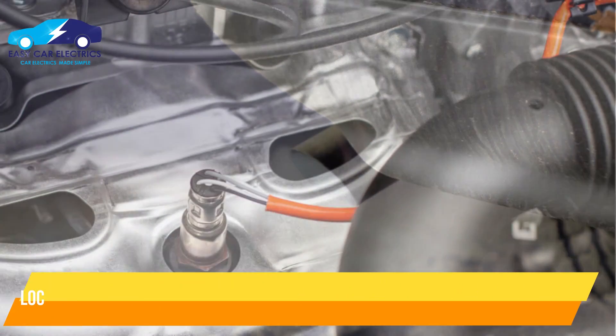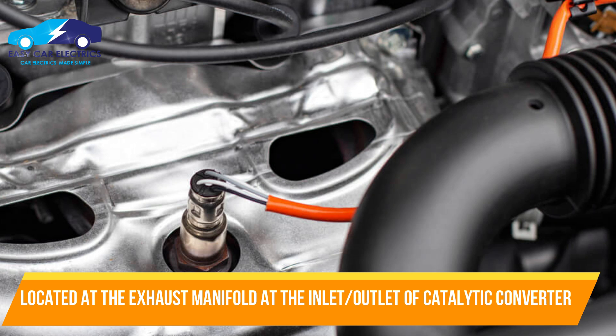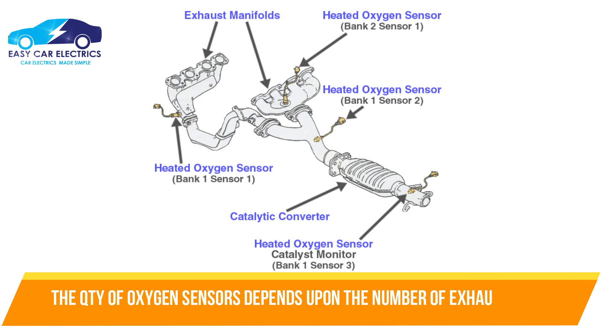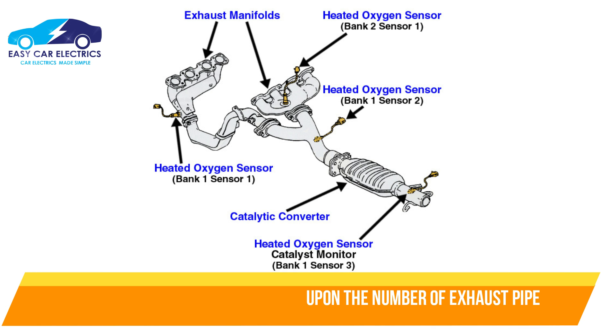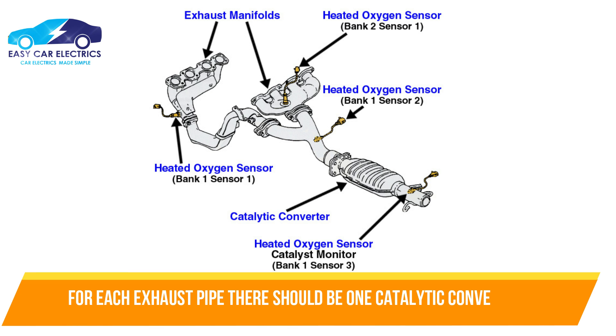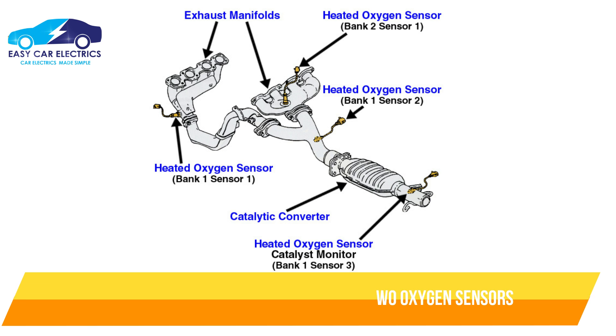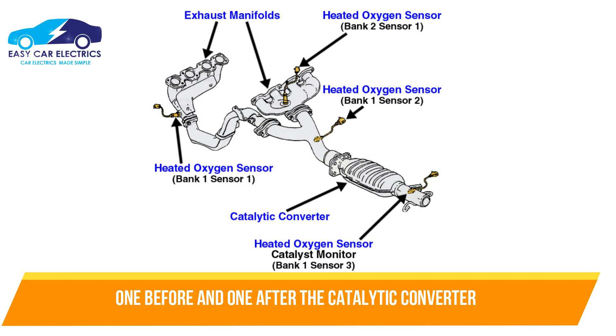The oxygen sensor is located on the exhaust manifold, usually at the inlet and outlet of the catalytic converter. The quantity of oxygen sensors depends upon the number of exhaust pipes. For each exhaust pipe there should be one catalytic converter, and for every catalytic converter there are two oxygen sensors — one before and one after the catalytic converter.